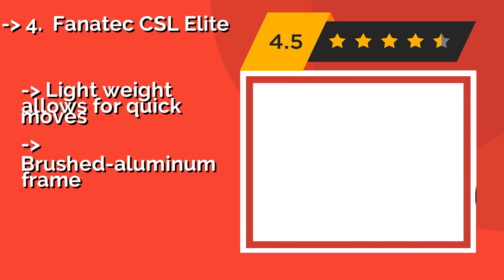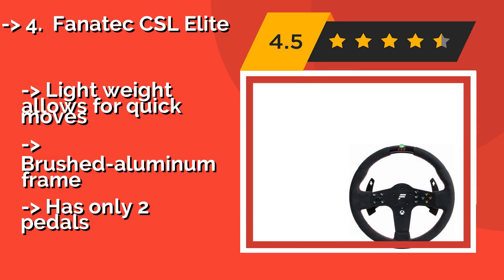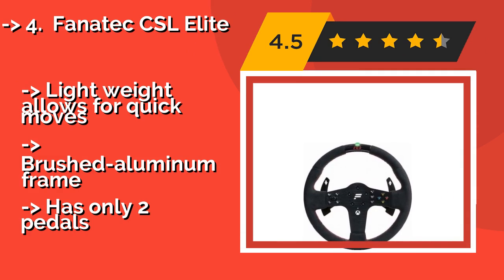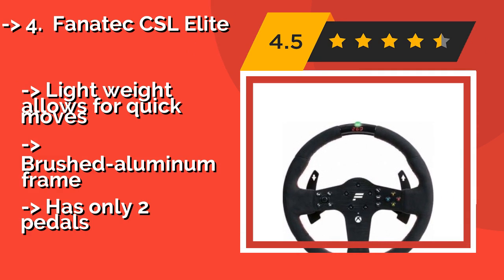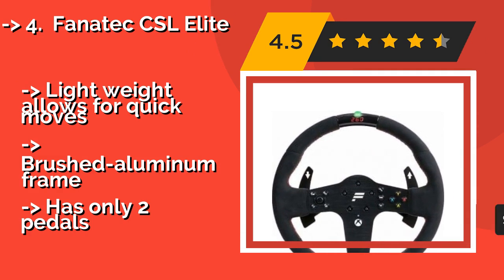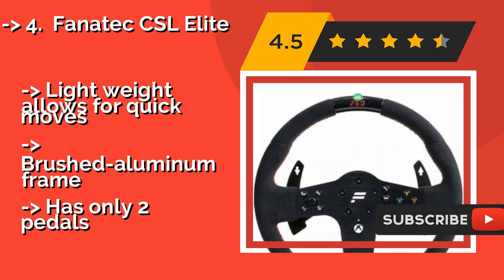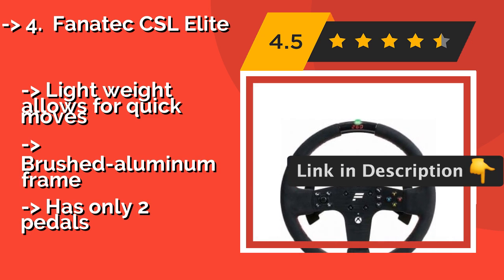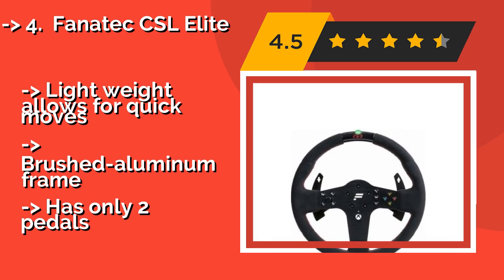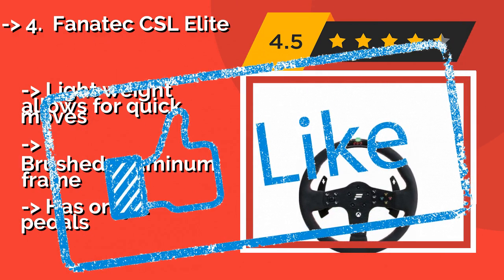Fourth is the Fanatec CSL Elite. While it is one of the most highly-priced, the Fanatec CSL Elite, around $869, is built with top-of-the-line components and offers a remarkably true-to-life feel. It has an LED strip on top that serves as a throttle indicator and a three-digit display for precise calibration. Its lightweight frame allows for quick moves and it features a brushed aluminum build, but has only two pedals.